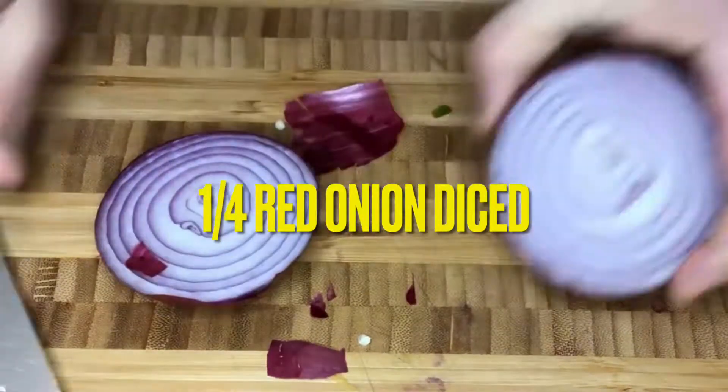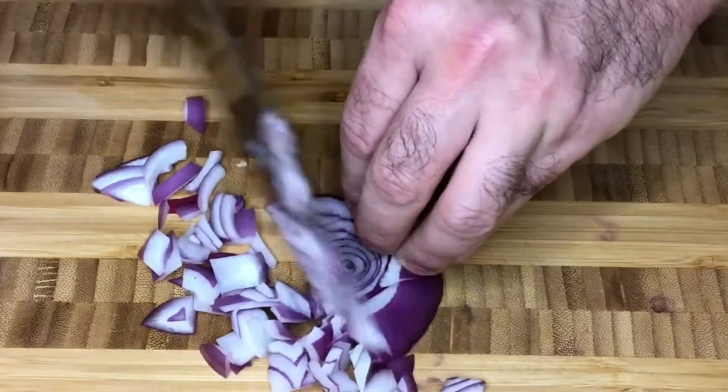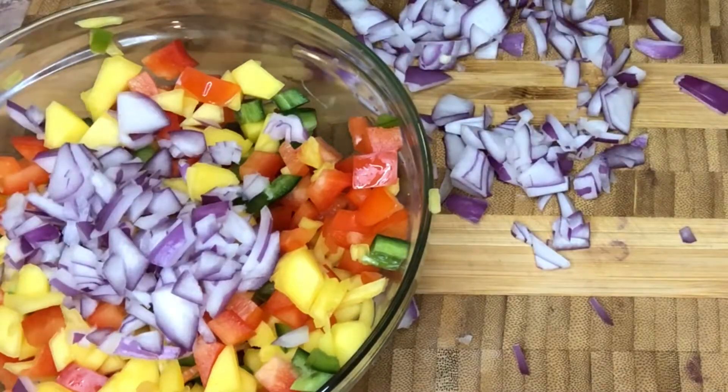Next we'll move on to our red onion. We're going to use one quarter of a red onion diced very finely, and we'll add that into our bowl as well.